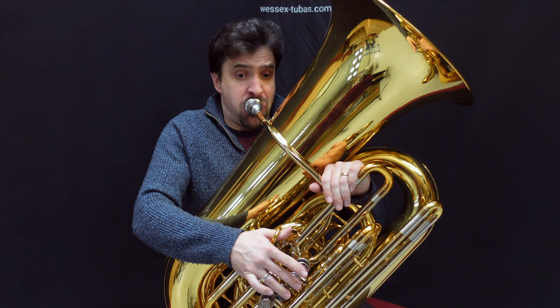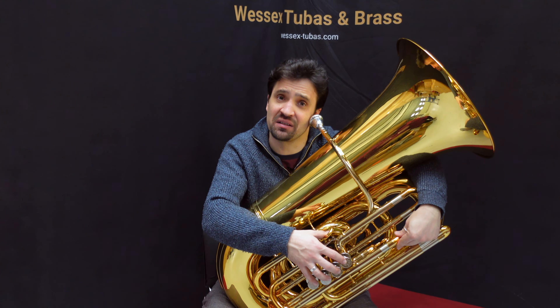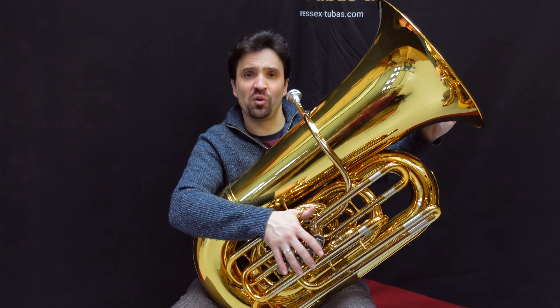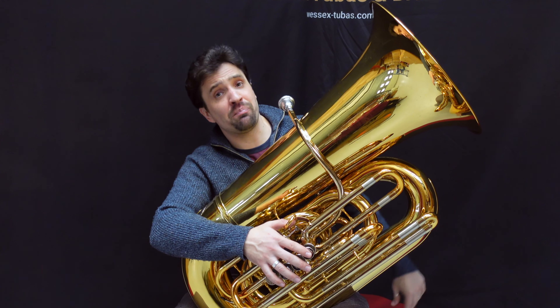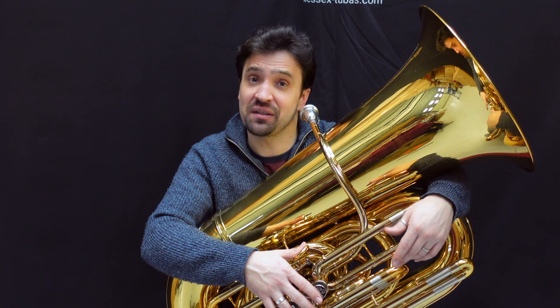Hello, my name's Andy Kershaw and today I've been play testing the Chicago Presence from Wessex Tubas. It's a six-quarter size piston C tuba, but with a slightly smaller bell than the regular Chicago model, and I really like the projection that that gives it. This is a big tuba, and the smaller bell just helps focus the sound.